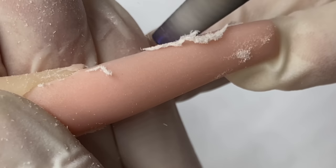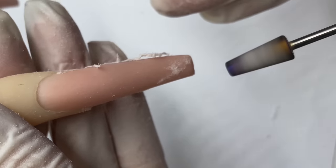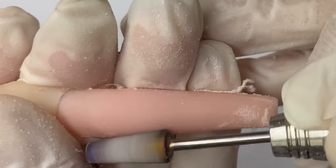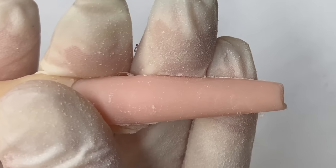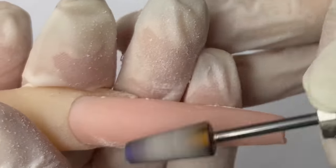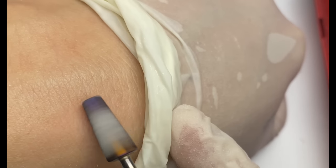I'm going to pre-shape the nail first using this cross bit. What I love about this bit is it's a safety bit — I'll demonstrate how it does not cut through your skin. It allows you to get super close to the cuticles. Most safety bits don't let you get too close to the cuticles, but this one allows you to get super close without cutting the client's fingers. You can see that it does not cut my skin.